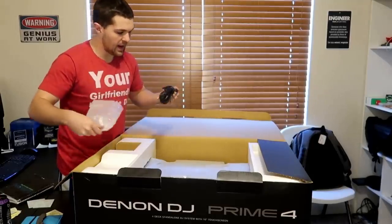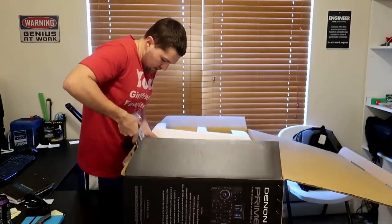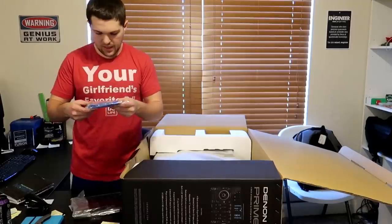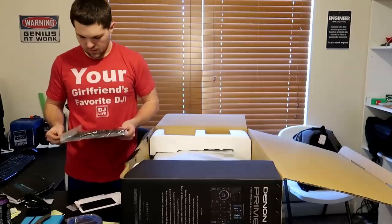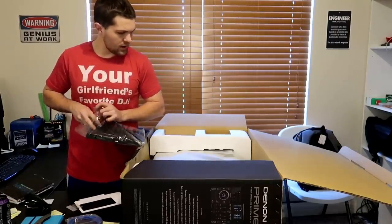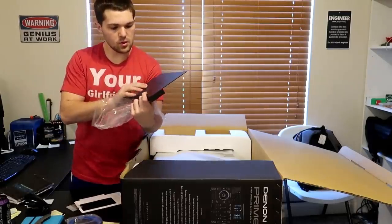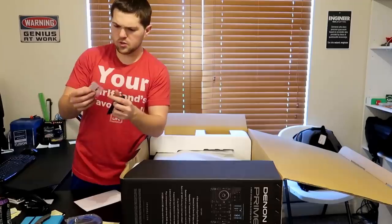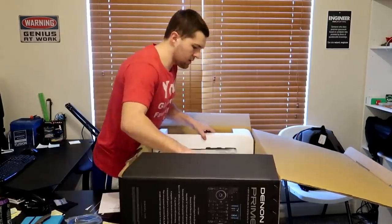We got a random piece of styrofoam, we got the power cable. There's a package — this looks like a manual. We got a blue cable for your laptop, and we got the cover for the screen. Interesting — the cover doesn't come on the screen already, maybe this is an extra cover. This is the Denon Prime cover that goes over the screen on the Denon DJ Prime 4. Four screws — not really sure what the four screws are for, maybe to hold the hard drive.